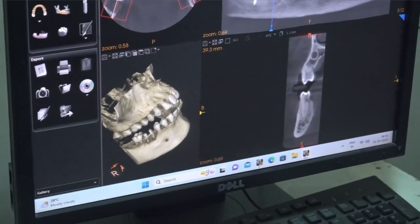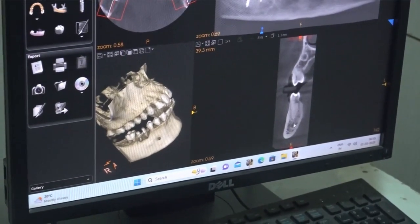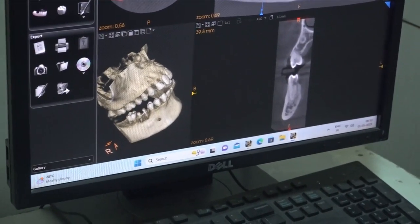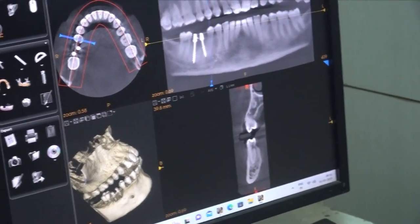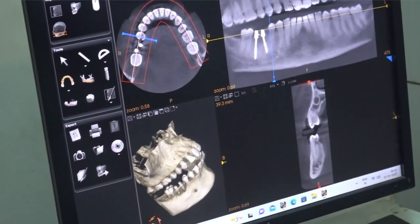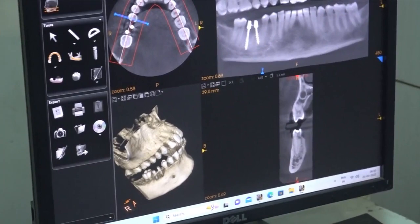First we have to see the cross-section along the long axis width. Beyond the apex there is only 2mm. After that the inferior alveolar nerve is not present. However, we cannot go straight through the apex of the cross-section, because the bone available is only 2mm. So we have to go carefully.